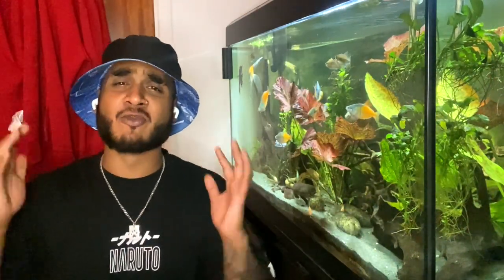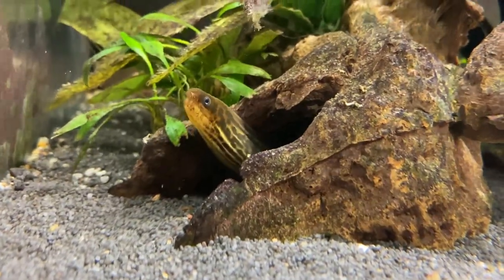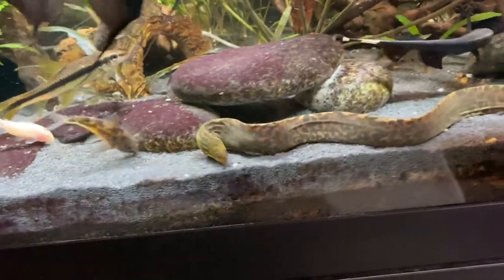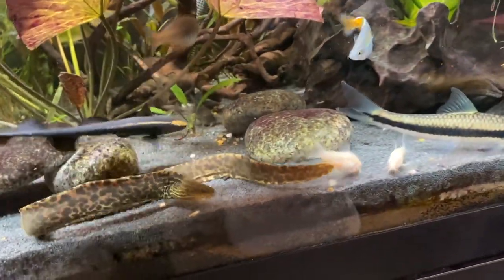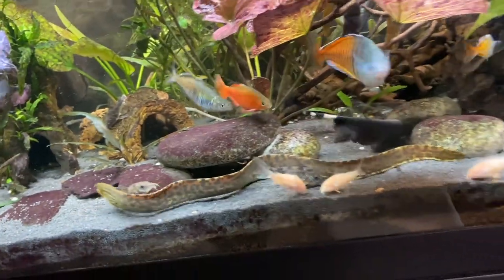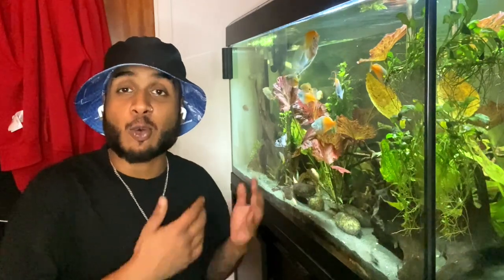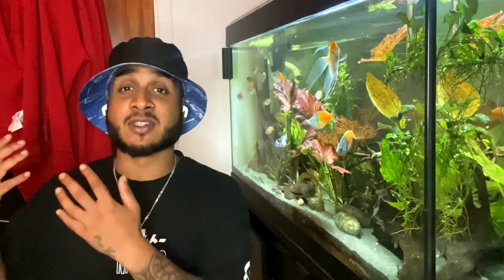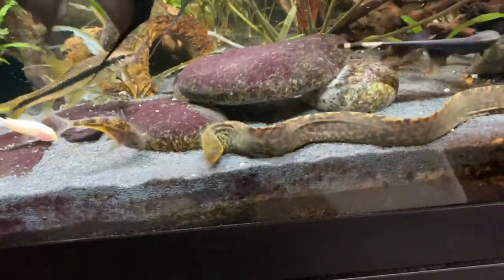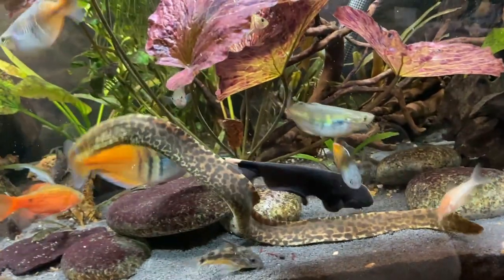Before we start, I should really mention this very important point: every single eel is different. For example, in my personal tank I have my Moray Eel in here and there are loads of other fish that it's completely living fine with — they're neighbours. Including Corydoras. But I recently got a comment from someone who also owns a Tiger Moray Eel, they put some Corydoras in and their Corydoras got eaten. So it's very important to remember that every single eel is different and your results could vary.